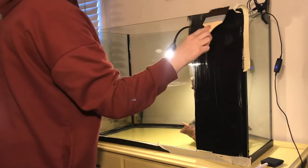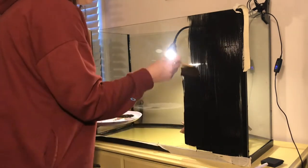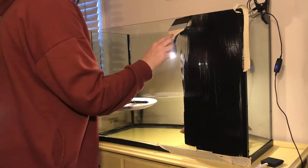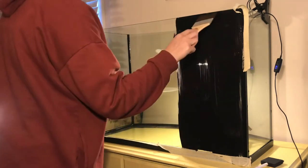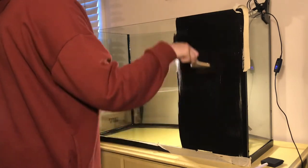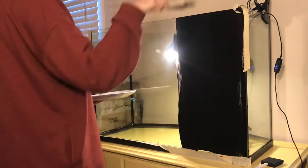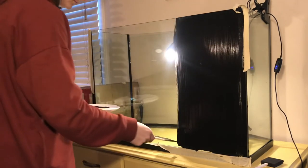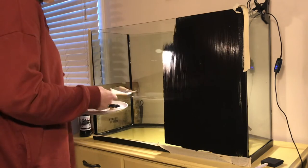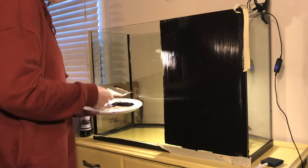So this is the fun part and it helps show one of the benefits of painting the back of your tank black. Not only am I doing this to help the colors of my fish and my plants pop when you view it from the front side, it also helps eliminate unwanted light. As you watch this video you can see that as I'm painting this layer of paint, it starts to block out the light that is currently inside.